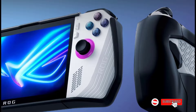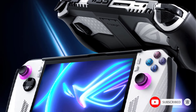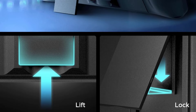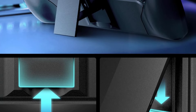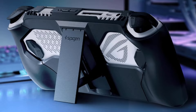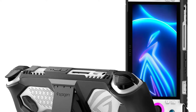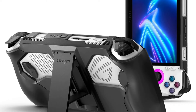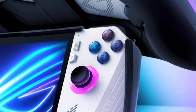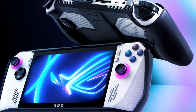Guard your ROG Ally from bumps and scratches with all-day comfort and protection. The sleek and slim design provides a thin yet protective case for extra grip and a better handheld gaming experience. The built-in kickstand locks into place for optimal and secure viewing when connecting to external monitors or your TV. Precise cutouts ensure dock compatibility and easy access to all chargers, buttons, triggers, ports, and joysticks. Note: only compatible with the ASUS ROG Ally.